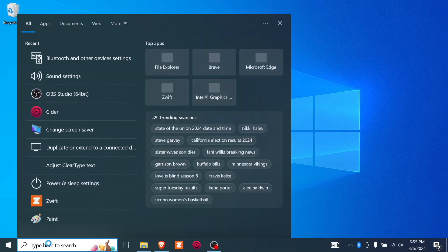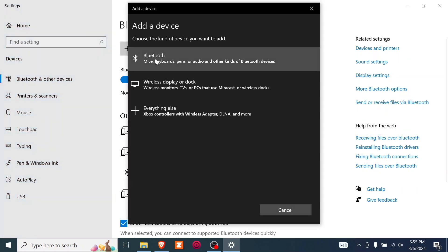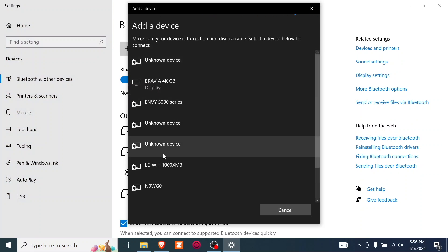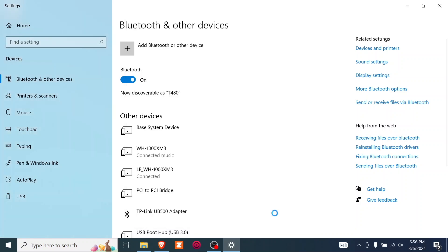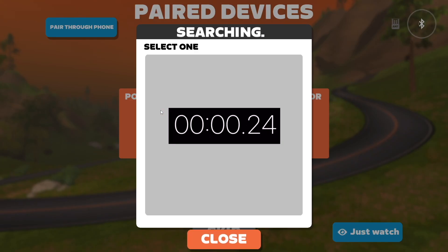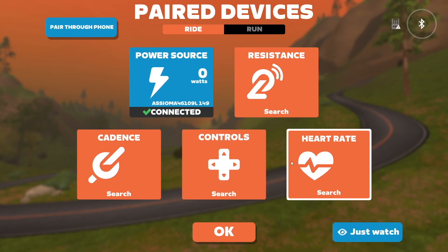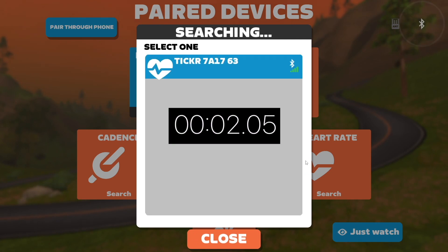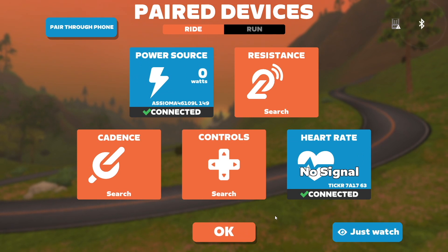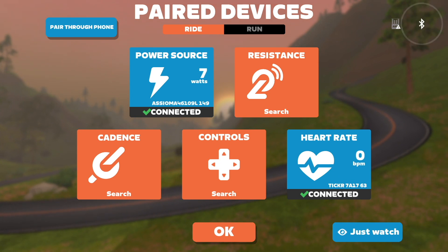Now using search again, go to Bluetooth and other devices. You only need to pair things here like headphones — you don't pair your heart rate monitor or anything else in this section; you do that in Zwift itself. Go to Power first. It does take a little while for devices to show up. I'll choose my Asioma pedals, same for the heart rate monitor. My ticker shows up — it's not always that quick. After a few moments of showing No Signal, you'll now see the heart rate signal being received.